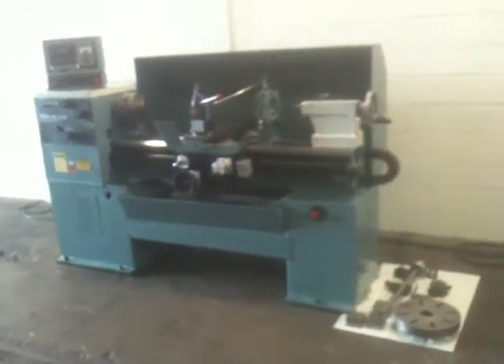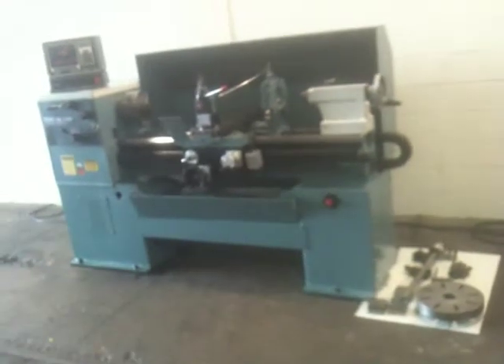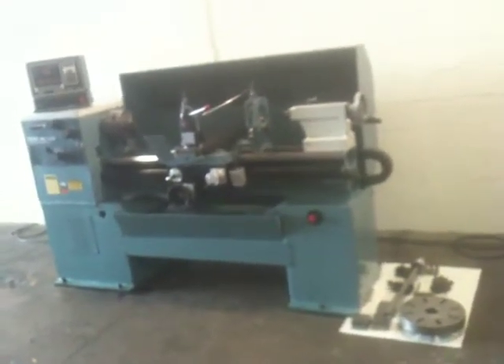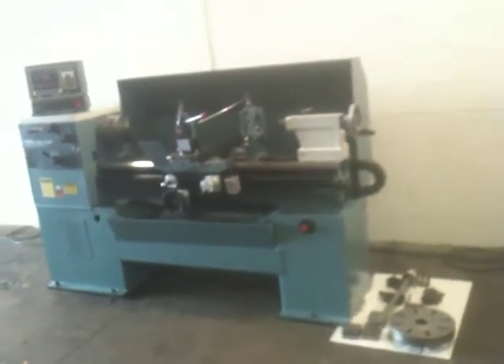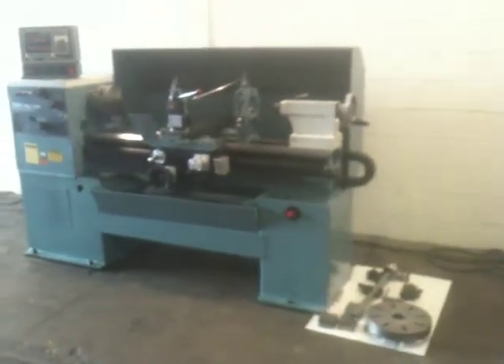This is a 17x45 track CNC two-room lathe, model TRL1745P, serial number 98-7478. It's new in 1998. We've got a track two-axis LX2 control.